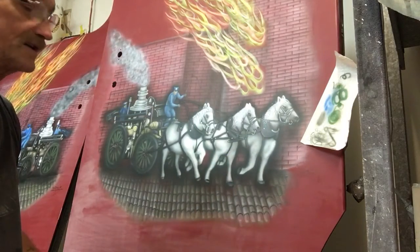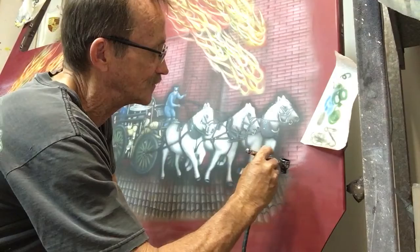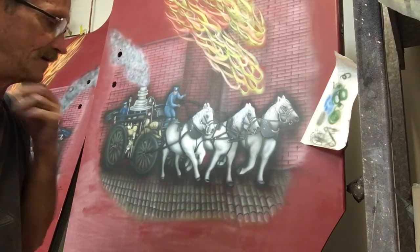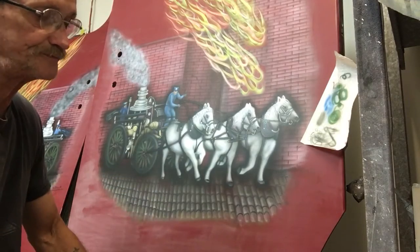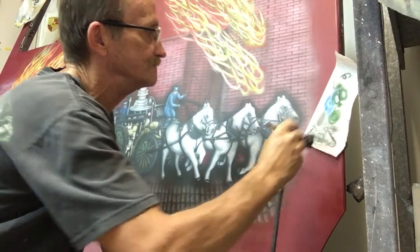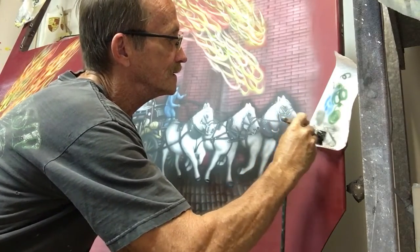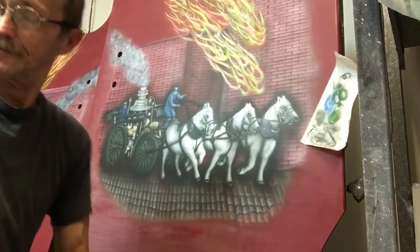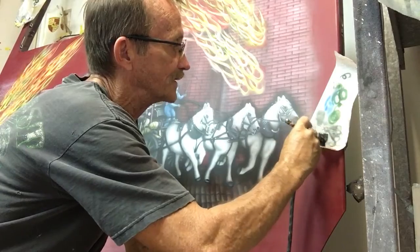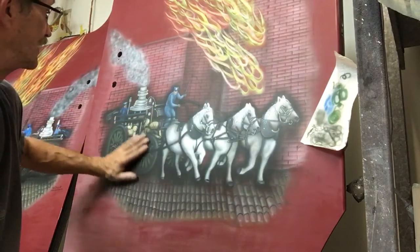Air pressure is always a hard question to answer because it depends on so many variables — what kind of paint you're using, what kind of airbrush you're using, the surface you're airbrushing. The best thing I can tell you is: with your airbrush and the type of paint you use, start at about 40 or 50 pounds of pressure and keep turning it down to the least amount of pressure where the paint is still atomizing good. You'll see right there where it starts sputtering — not good — so you turn the pressure back up a little, and there we have our paint flowing pretty well. We're not going to create a lot of overspray when we're doing freehand projects like this.